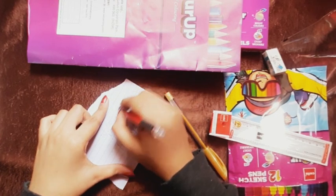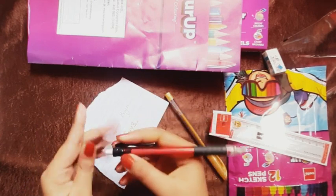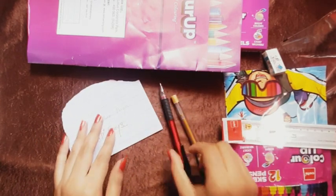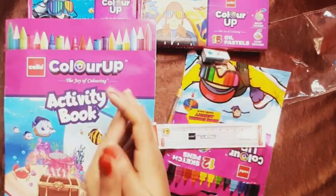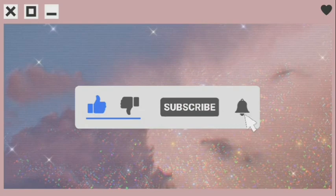So in total I have got 8 products. You can also get this Celebration Kit — Color Up is worth it, and you can buy it for your children. If you like the video then do like and subscribe. Thanks for watching, take care, bye bye.